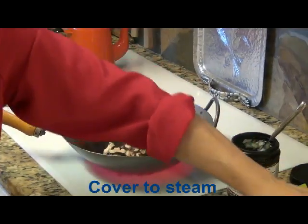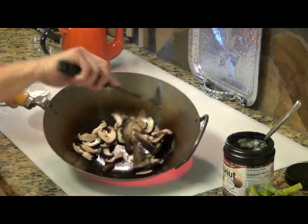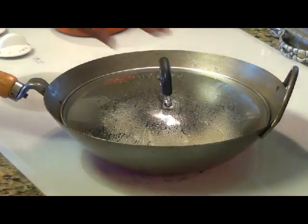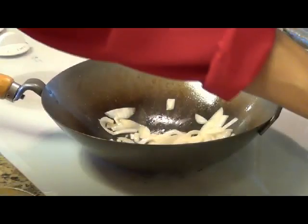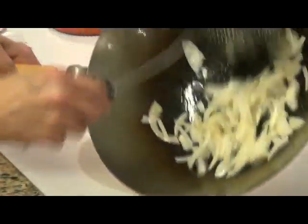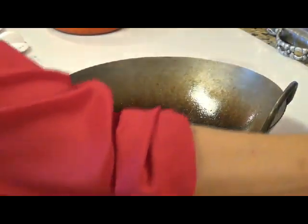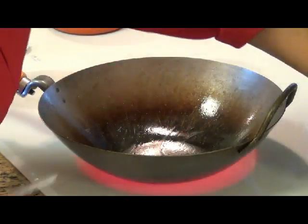That took a couple of minutes, and what I did is I periodically went in and gave it a little stir. I did this one exactly the same way — it took like a couple of minutes. Amazingly quick method, and you don't have to go at such high temperatures like you do with strictly stir frying.